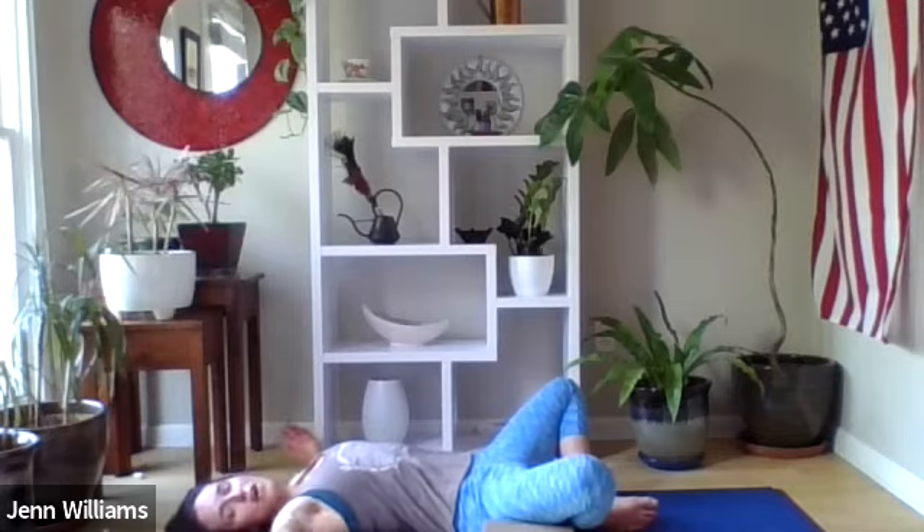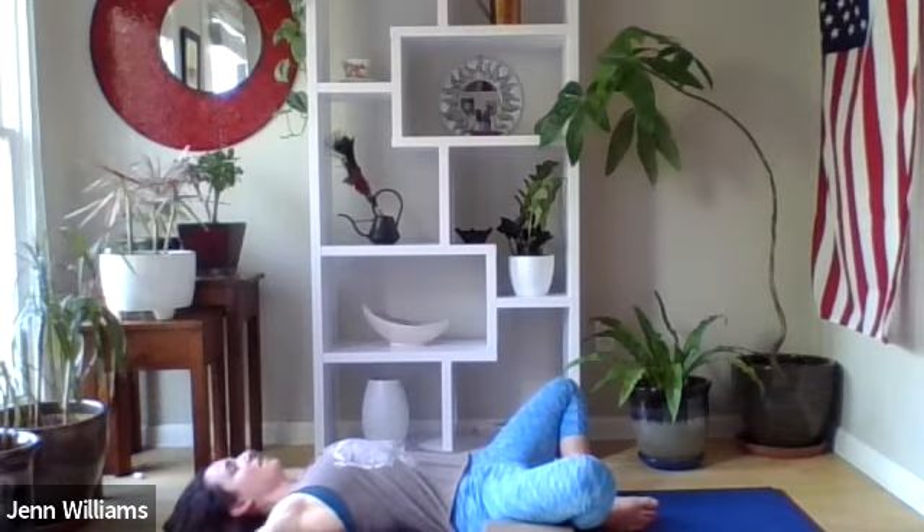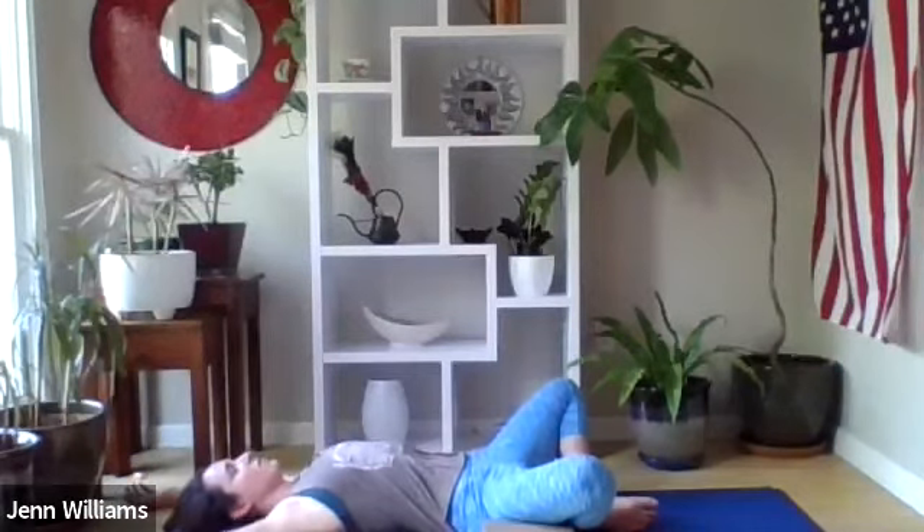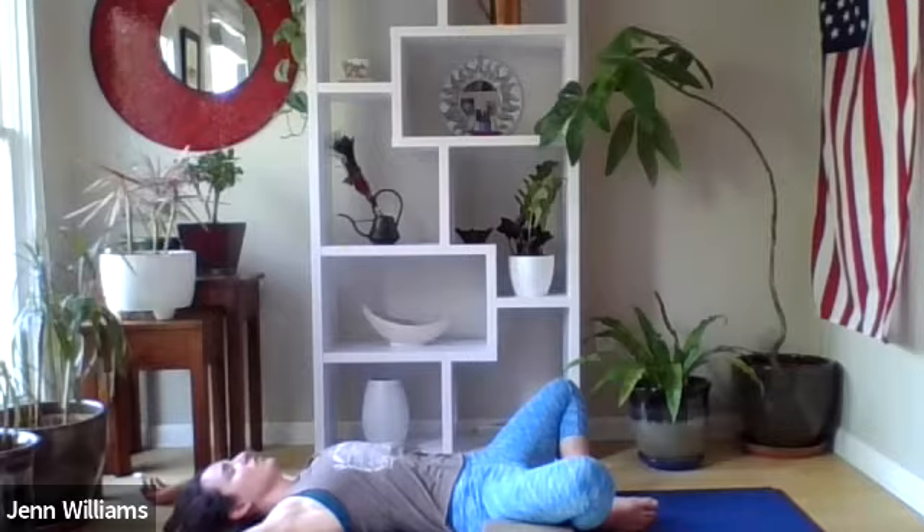We're going to take our arms up overhead — you might have them at 90-degree angles out from your shoulders, or maybe they come up a little more straight where the biceps are closer to the ears — somewhere that the shoulders feel like they can release onto the ground, where your chest feels broad and wide. Let the palms of the hands face up towards the ceiling, fingers gently curling in towards the palms. Take a moment to settle in and arrive.